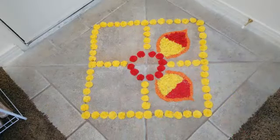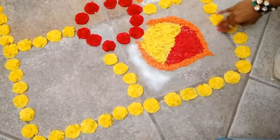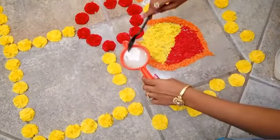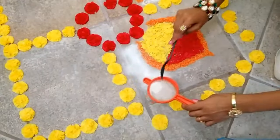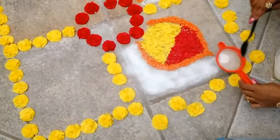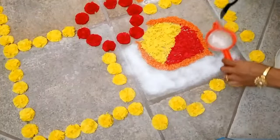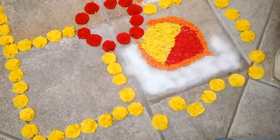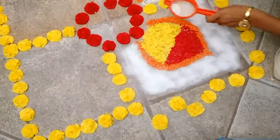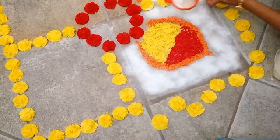Now coming to the next step, move all the yellow flowers a bit aside, one triangle at a time. Using a tea strainer, just dust the rice flour around the design we have made as a background. Use a spoon to dab the strainer to evenly spread the rice flour, and make sure to cover all the area completely.